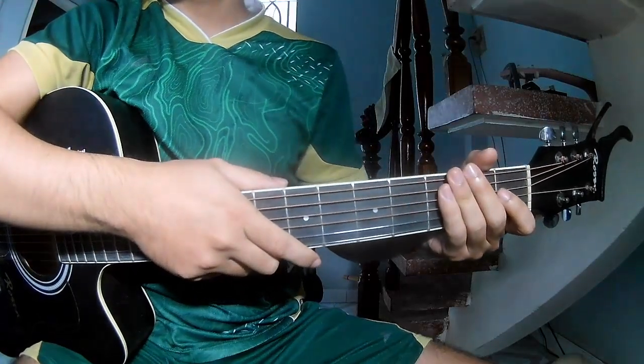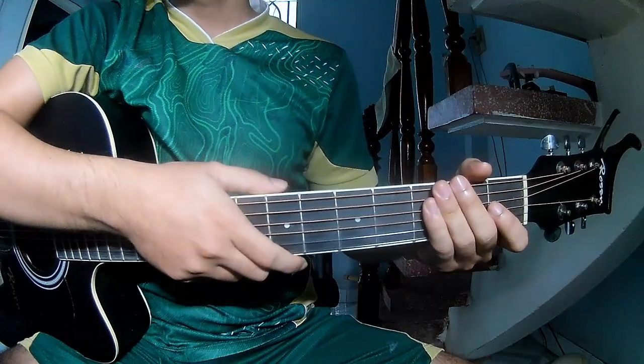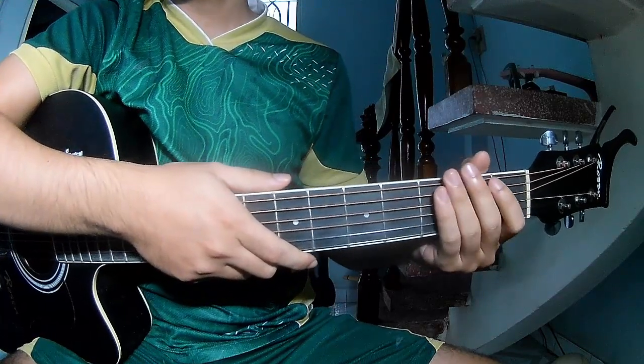Hi everyone! Today we'll see how to play guitar bass vlog by 4 our boys. First, don't use cable.